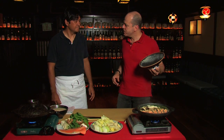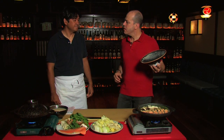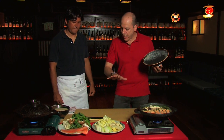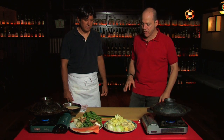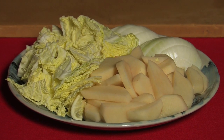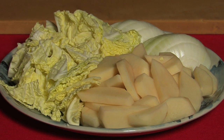Why is it called Ishikari? Ishikari is a port that gets a lot of salmon. It's in the Hokkaido area — northern Japan. This is a traditional hot pot from northern Japan. The ingredients we have here — potato, onion, and cabbage — are things you find a lot in the Hokkaido area.